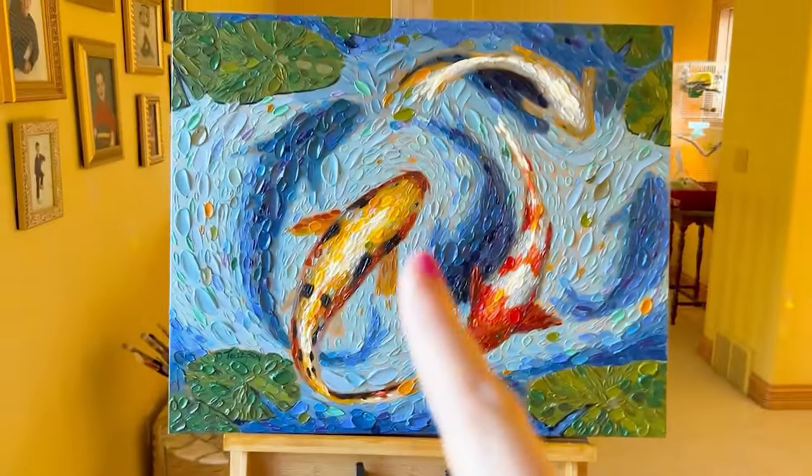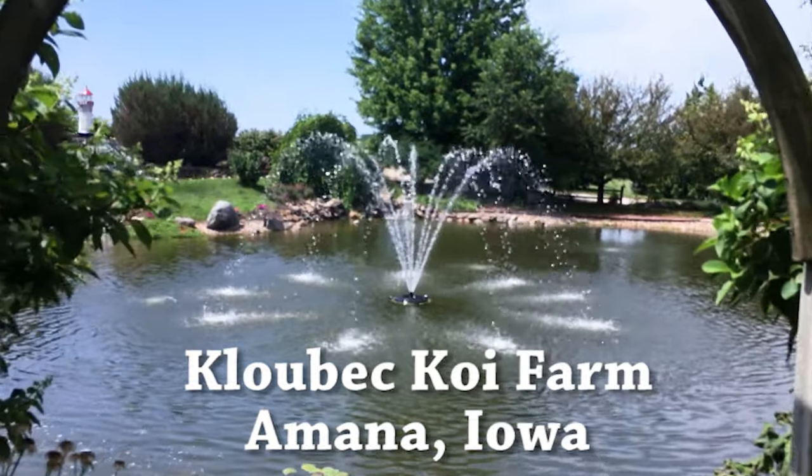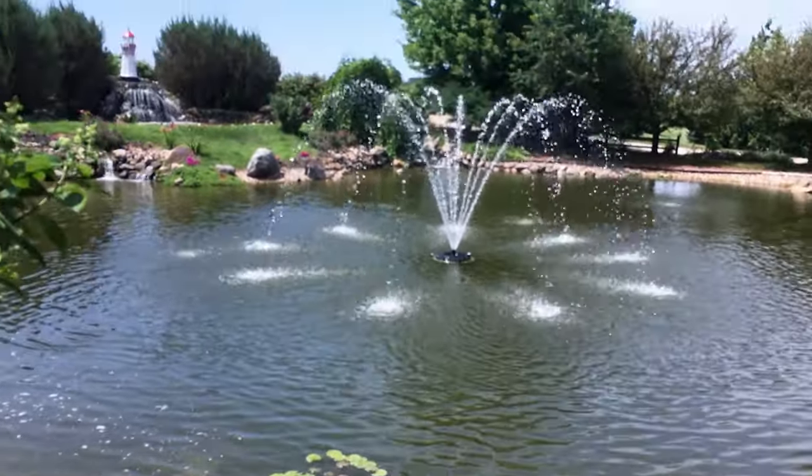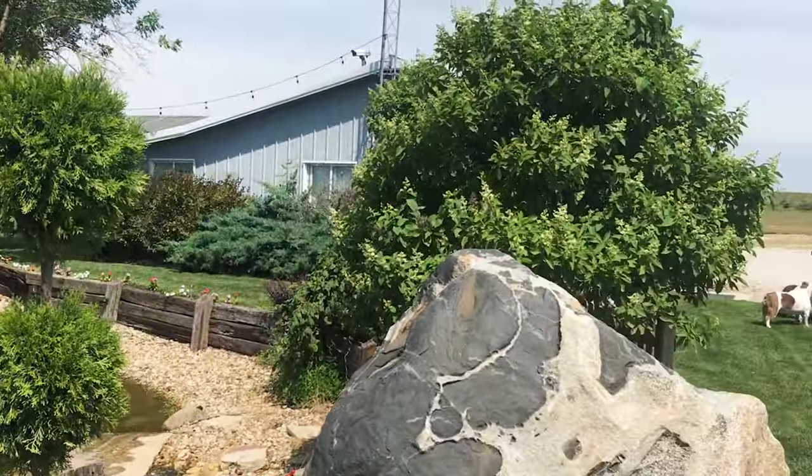Now I want to take you over to Klobeck Koi Farm. Here's a view of their outdoor ponds — they have lots of outdoor areas where they're growing their fish. Come on inside with me and you can see all the different areas.